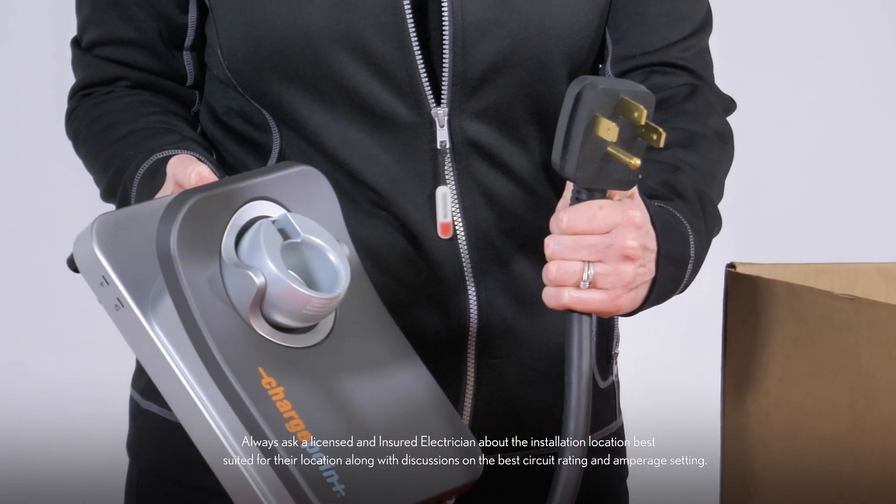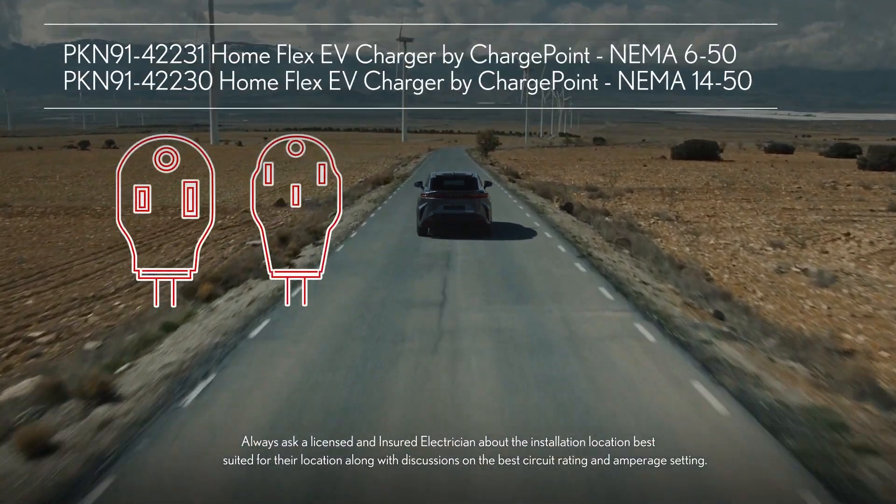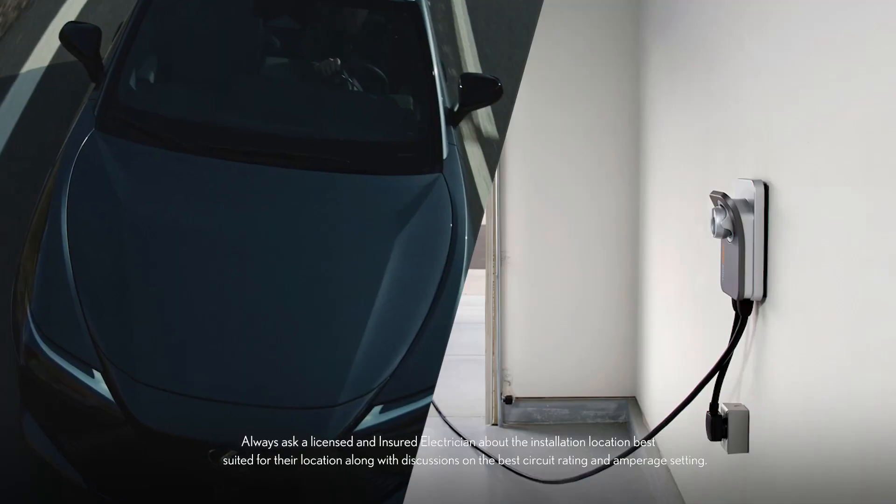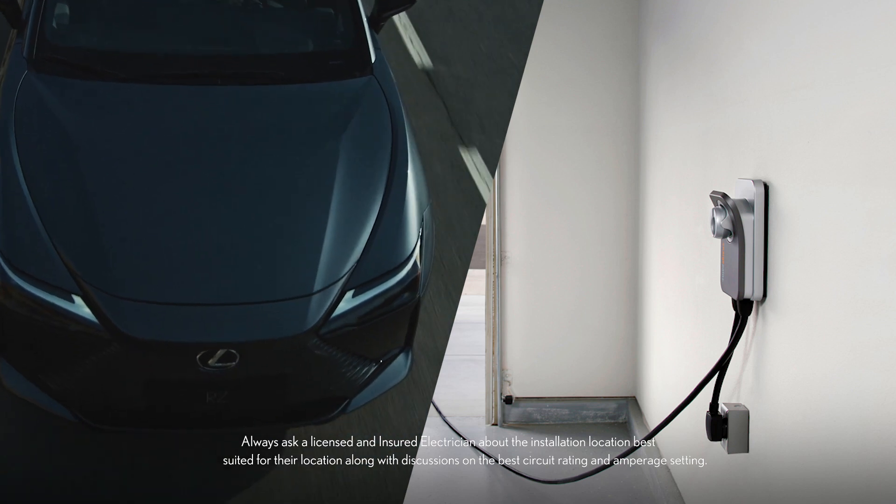The HomeFlex EV charger comes available in two different plug formats: 3 and 4-prong. This enables EV owners to order the appropriate charger for the 240-volt outlet installed in their home.